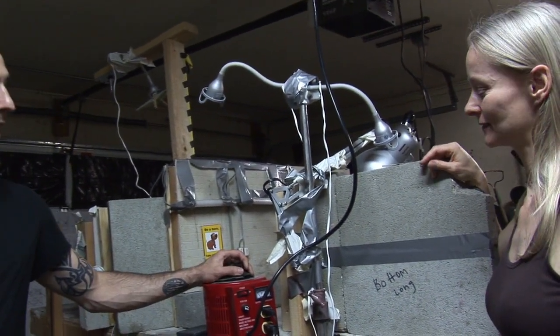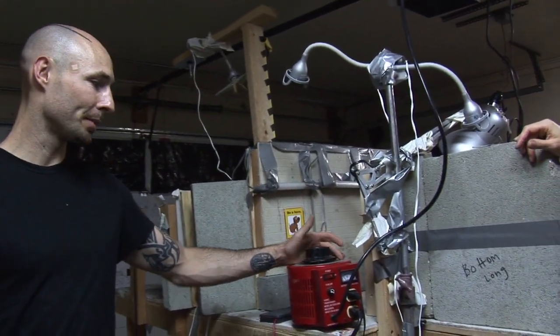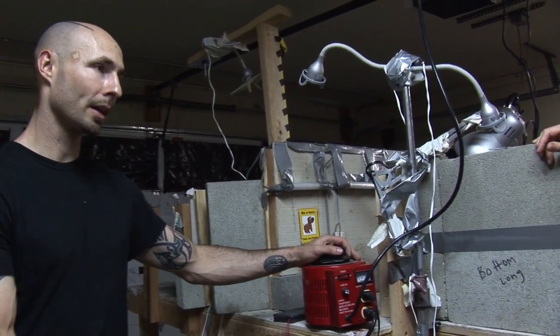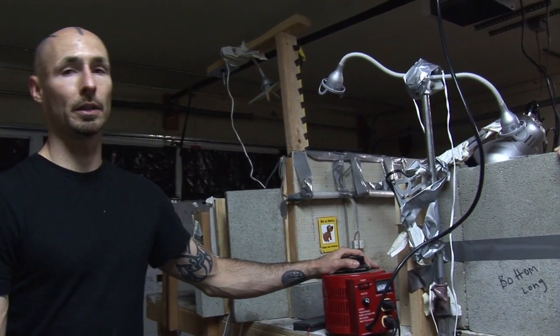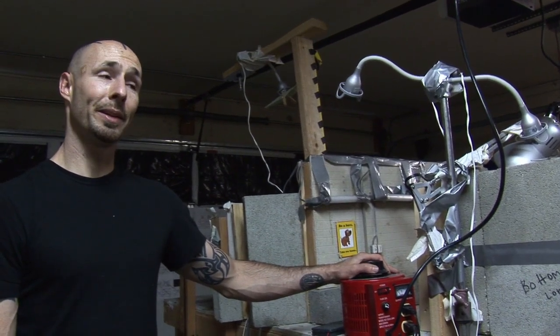Where did we get the regulator? eBay — you can find it pretty cheap there. There's a lot of music equipment listings, and it was about $120 brand new. There are cheaper used ones too.